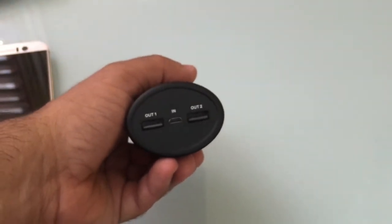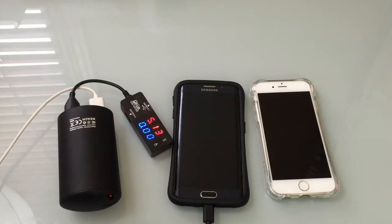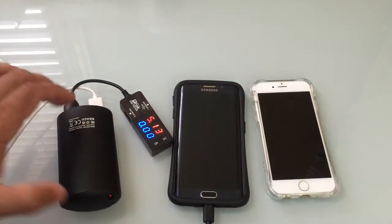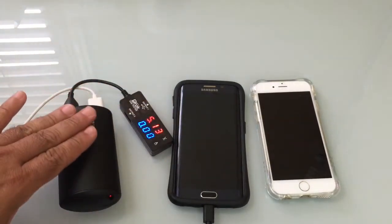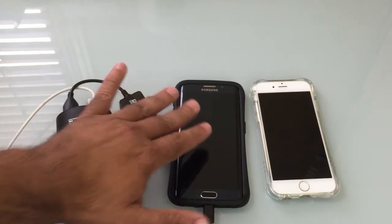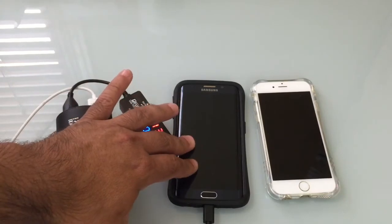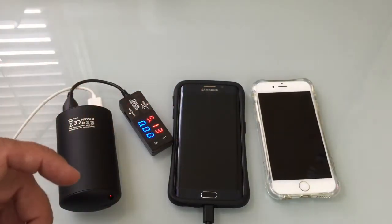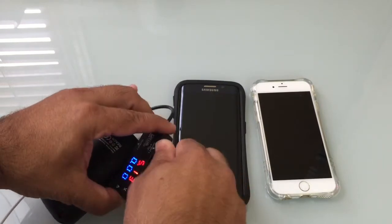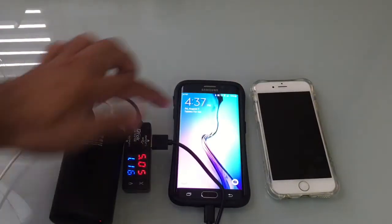Let's connect a couple of phones to the actual battery backup and see how it performs. For this test, we're going to have an iPhone 6 and an S6 connected to the battery backup. Now keep in mind, this is not a Qualcomm 2.0 certified battery, so it's not going to provide rapid charging. All we're looking at is what kind of output we're going to be getting — how many amps are going to be pushed to the S6, since the S6 can really demand a lot of power. I'm going to plug this into the meter here so we can see what kind of power is coming across.